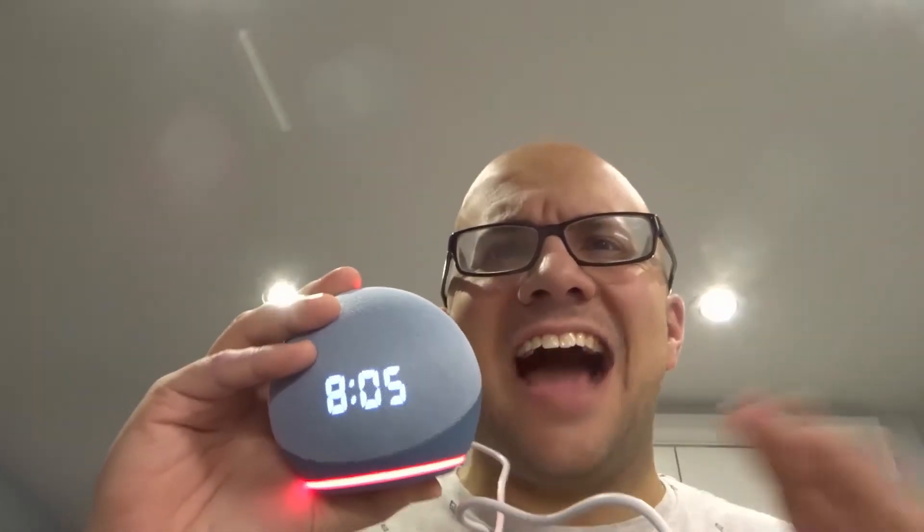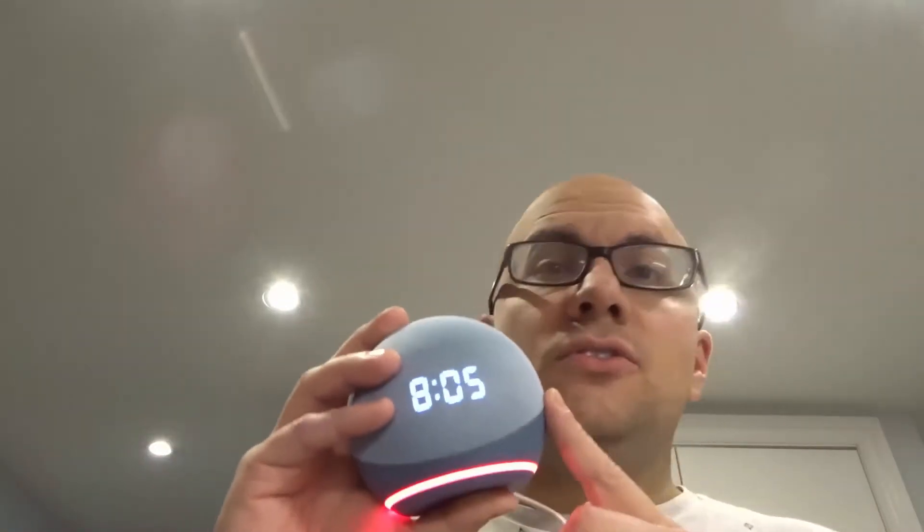Hey everybody! I'm here today to talk to you about an Echo Dot with a green light that won't stop. I'll be going over how to fix it with step-by-step instructions. Let's get right into the video.